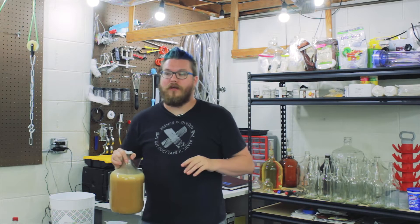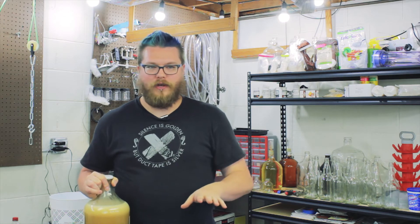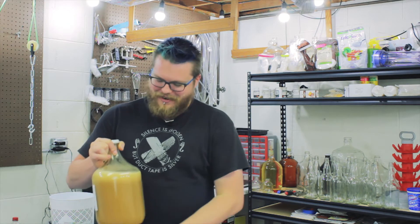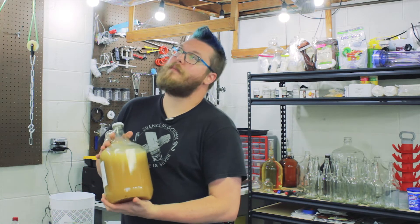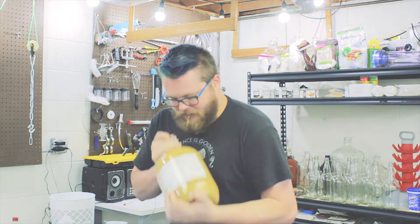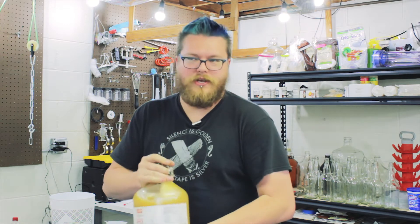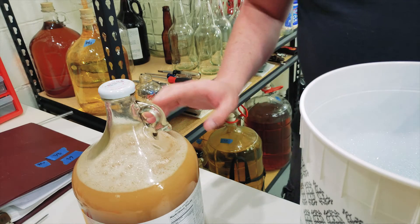One thing you don't want to do with cider after it's fermented is introduce oxygen, because oxygen can really mess with the flavor - it oxidizes it. However, to get your yeast started they do need oxygen - they need to breathe and do their yeasty thing. So you want to provide as much oxygen as possible at the start. Might as well go ahead and shake the heck out of it. I'll let a little pressure off and give it another shake - that should be good.